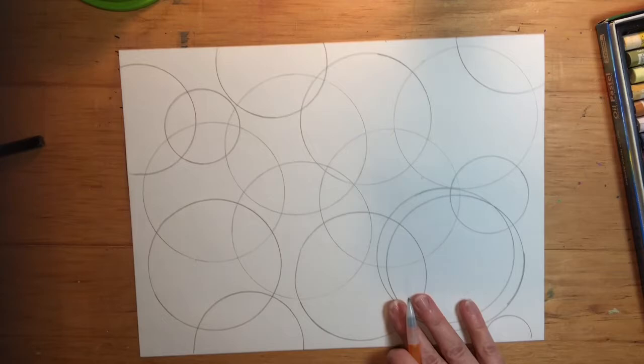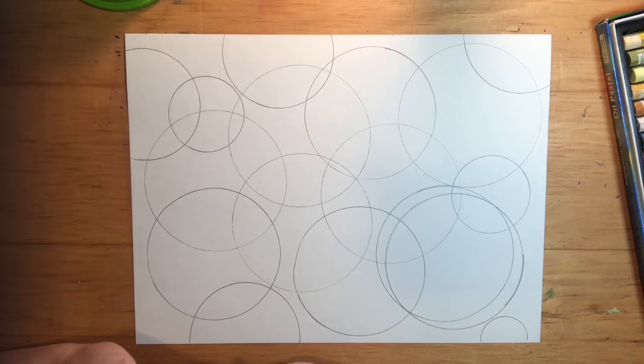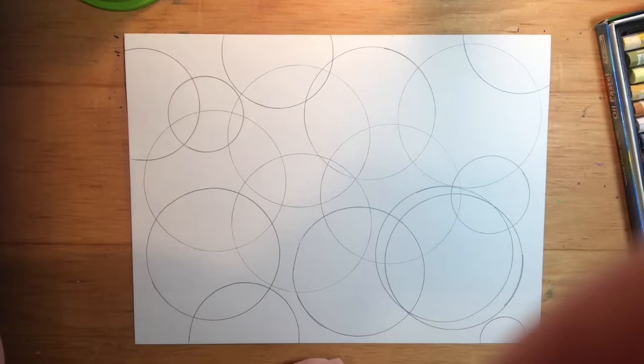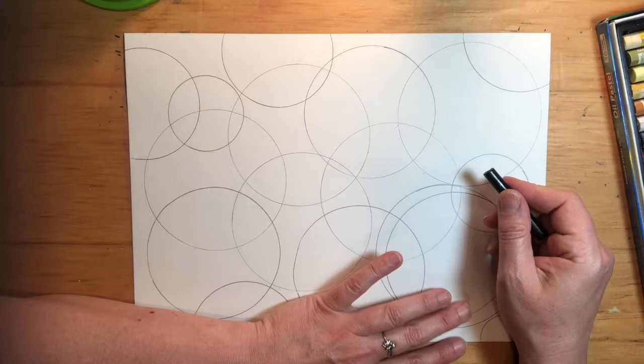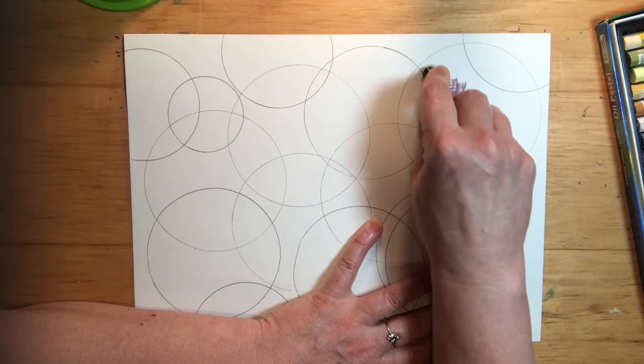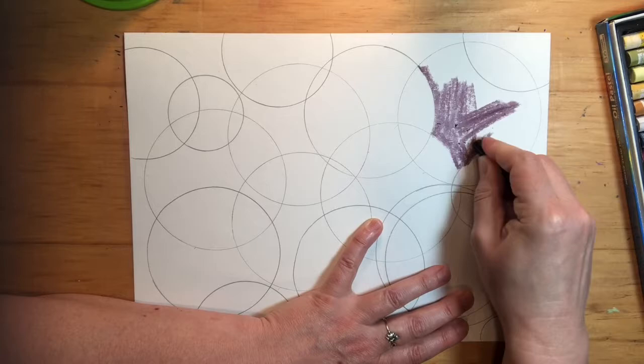Now I have so many different little sections, and it's important that you have lots of sections. You do want to have a lot of sections because you're going to be experimenting with different things in each one. One thing you're going to do is take a crayon — I forgot to mention that — so you should have some crayons. Use a dark colored crayon and color in one section.